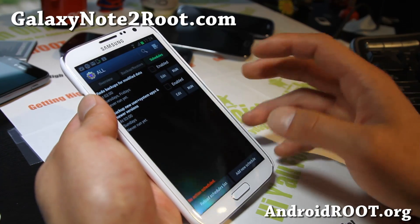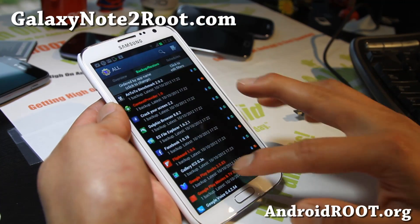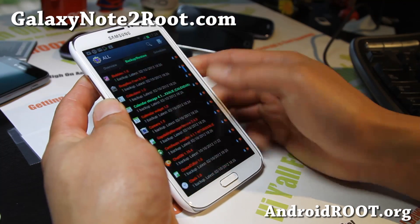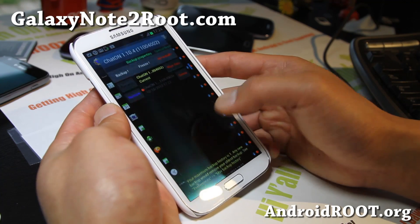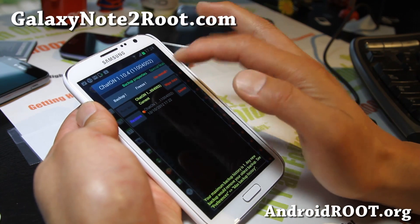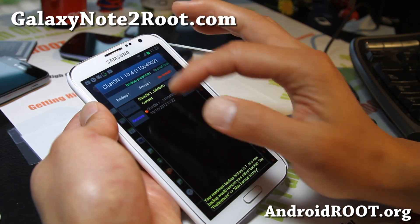With the Titanium Backup App, it's not just backup and restoring apps. If you go to Backup and Restore, you'll be able to see all of your apps. Let's say you want to remove some of your bloatware — let's say I hate ChatOn or something. Go ahead and find ChatOn, click on it, and you can freeze it or you can uninstall it. If you have the pro version, you can freeze it, so if for some reason it breaks your phone, then you can unfreeze it.